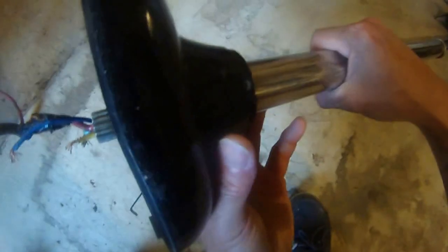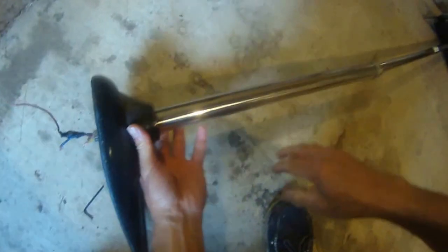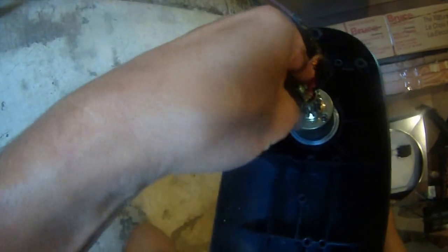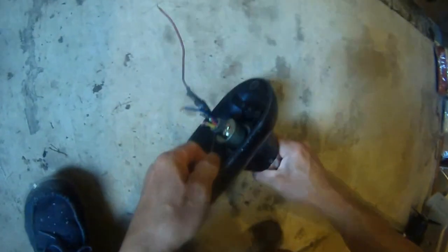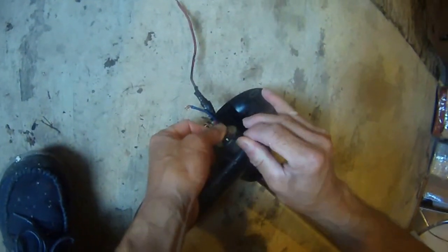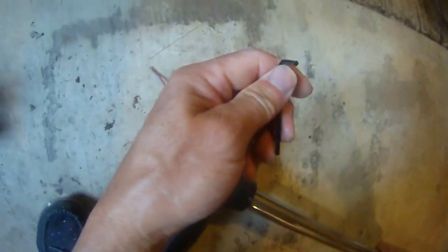My option will be to take these rivets out of this trolling motor. Let's see if we can do that because this set screw is not budging. It's stripping — it's not working. This set screw is stripping.